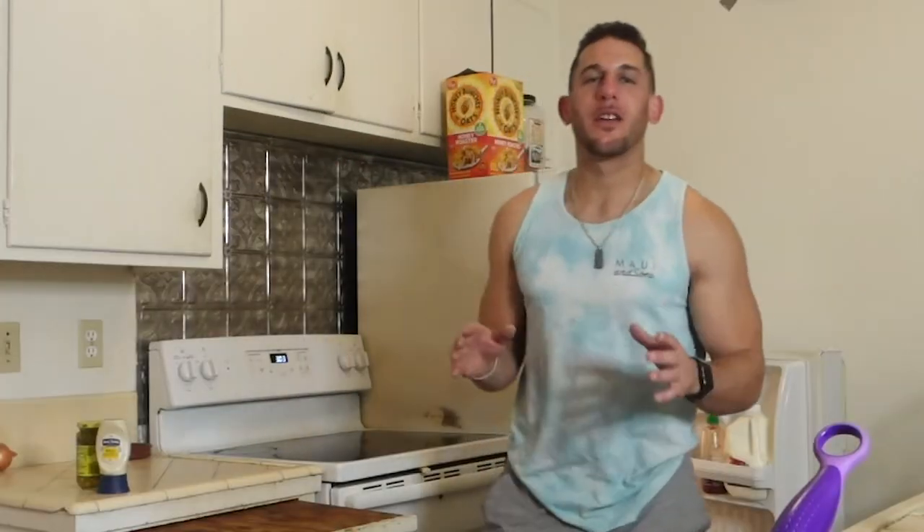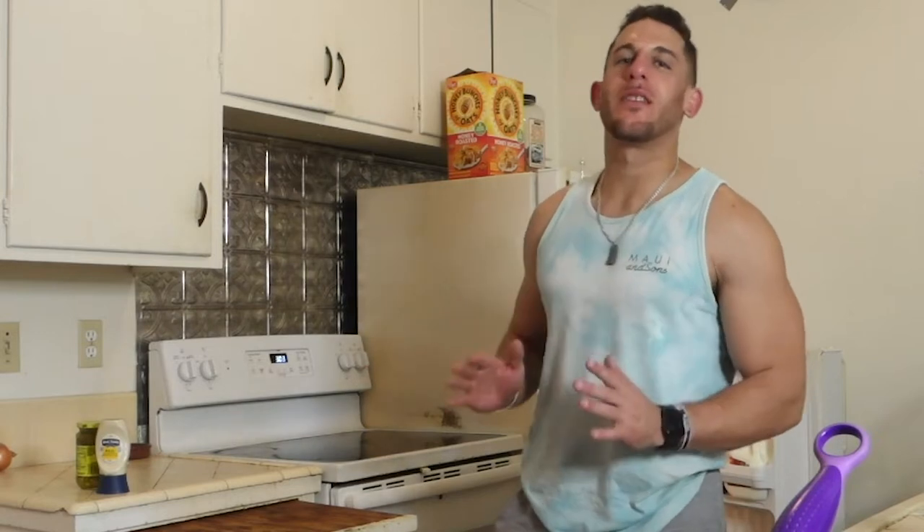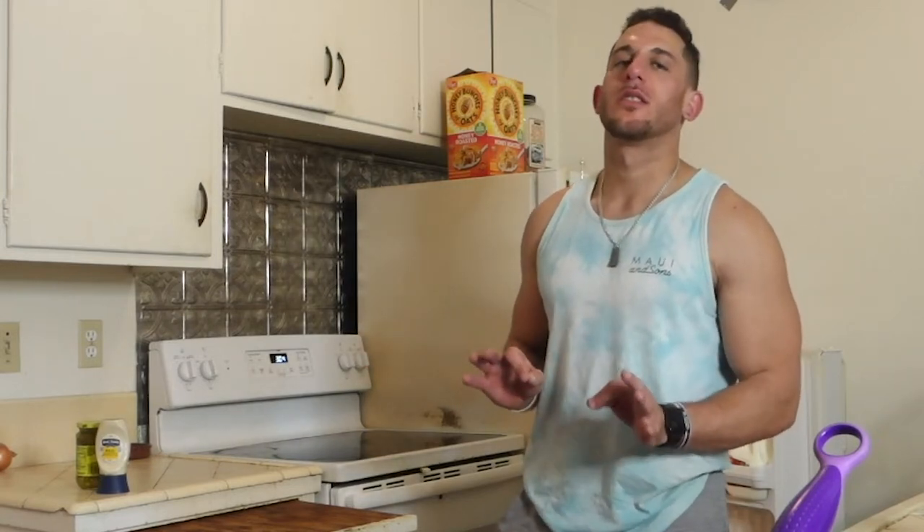Hi guys, Coach Malik here, and in this video we are going to unveil how I make the infamous tuna melt. Stay tuned.